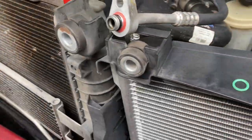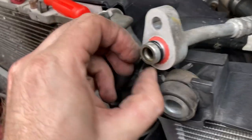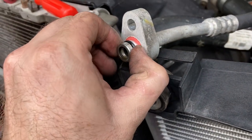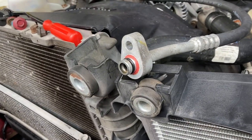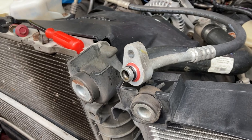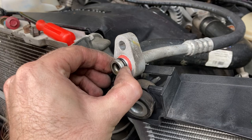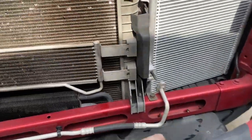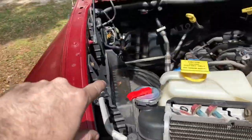We figured out why our freon was leaking out — we have black O-rings on here instead of green ones, which could be part of the issue. That's a bad sign that somebody's been in here before. We went ahead and replaced our AC system anyway since we already have everything to do it. We got our new condenser in here.